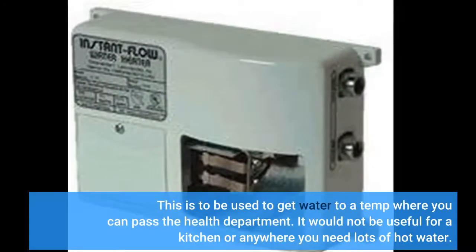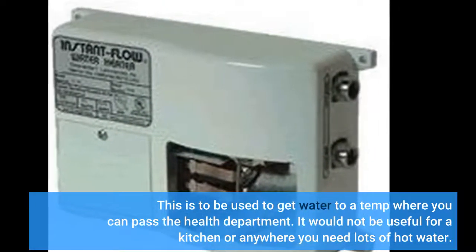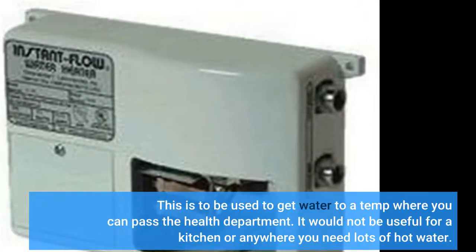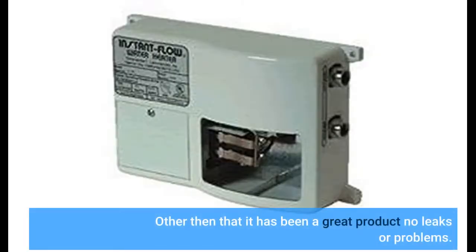This is to be used to get water to a temp where you can pass the health department inspection. It would not be useful for a kitchen or anywhere you need lots of hot water. Other than that it has been a great product, no leaks or problems.